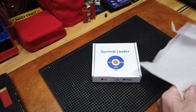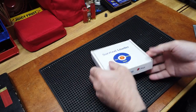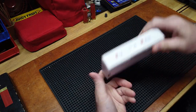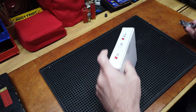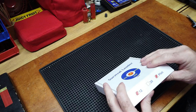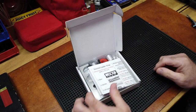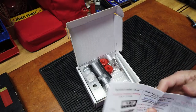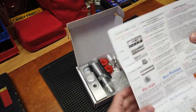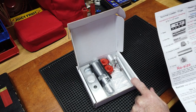There is what is called their Survival Loader by X-Ring USA LLC. What I liked about when I saw this online was how it was made. Like the Lee, it comes with its instructions. It has a base, according to the instructions: a sizing die, a decap rod...